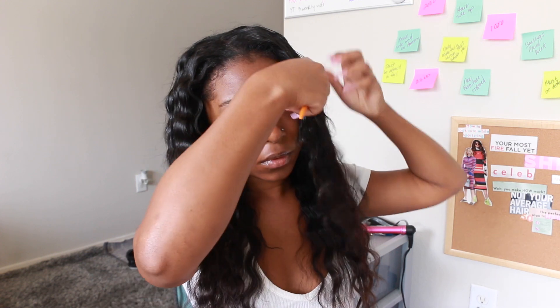Here is the end look — this is right before I do my edges and fix everything. This is how the crimp looks. As you can see, my leave-out is kind of sticking out so I'm going to have to go over that again and crimp it into the weave.